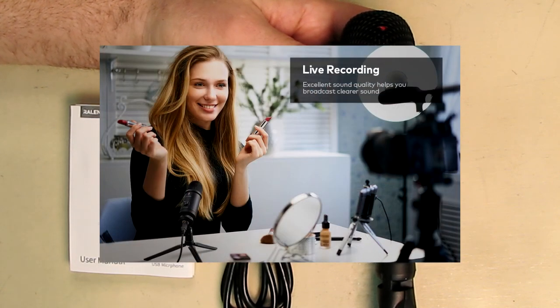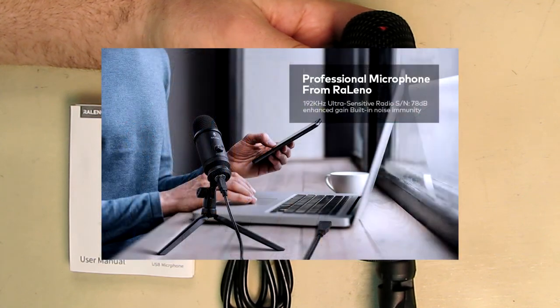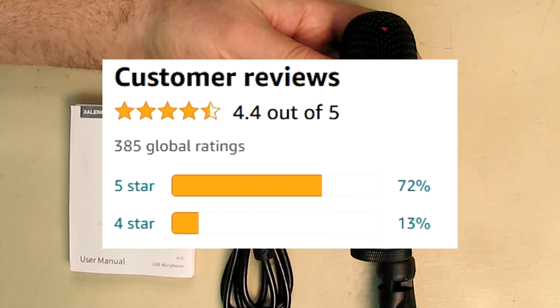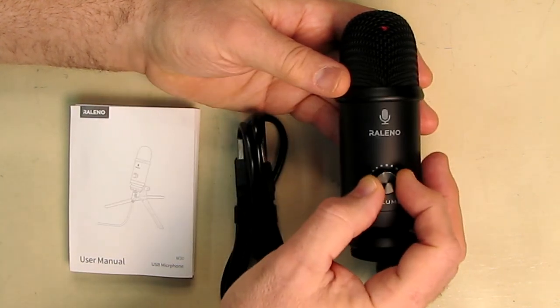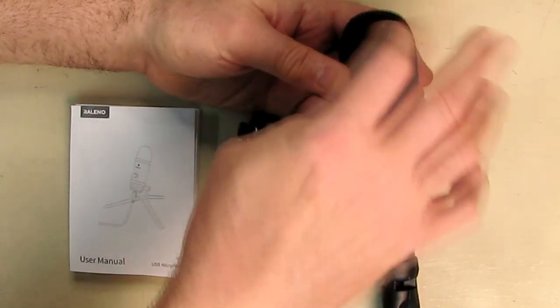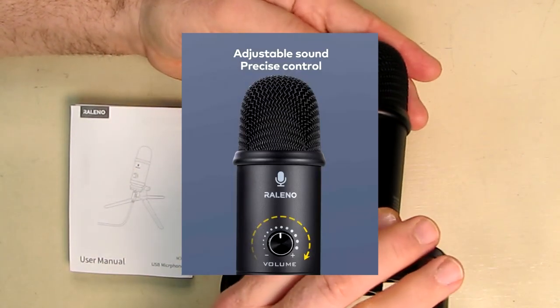Anytime you want to use a piece of software on your computer, this will work because it's all USB based, and that includes some editing programs and programs that work to record your voice like Adobe Audition. It has a nice simple volume control to allow you to adjust the level of the microphone itself.